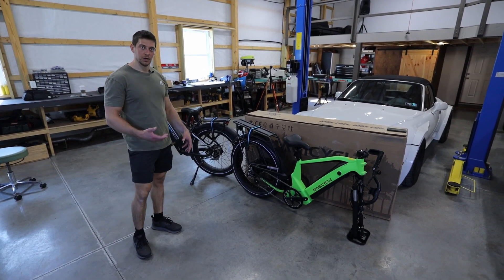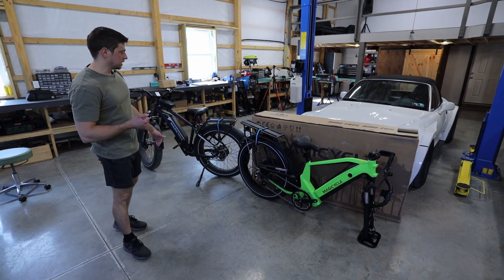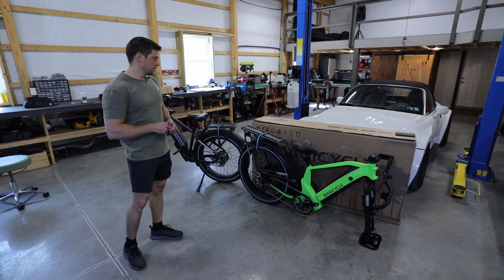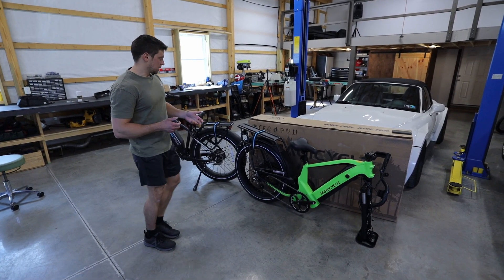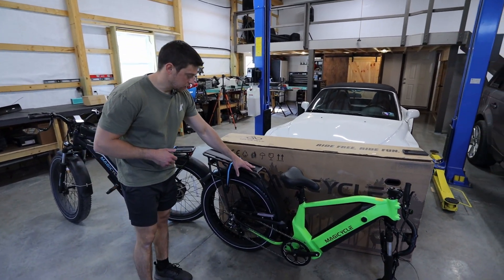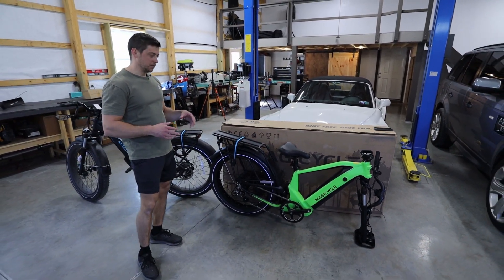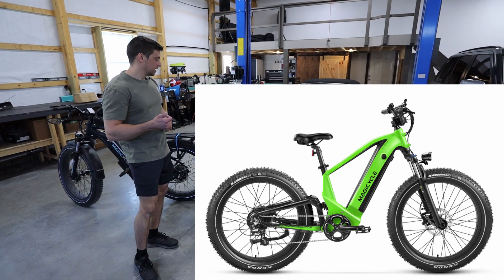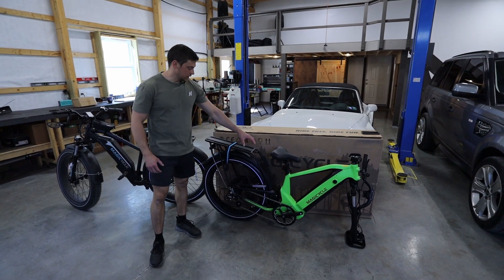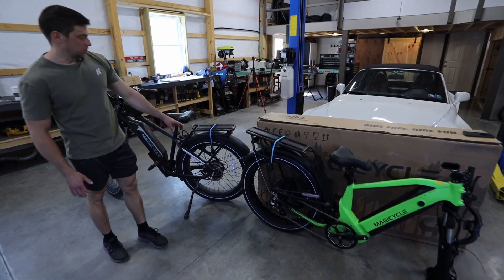The Deer now claims about an 80 mile range, which completely depends on how much you're pedaling and whether you're using pedal assist or just the twist throttle. In my experience, I do think I get at least 40 miles on the Cruiser — I think they're pretty accurate with what they claim. The other big difference is I got the touring version, which comes with a rack and fenders on the wheels. That's really nice to have if you're going on any type of long trip — you can attach a compartment to the rack, which is a lot larger than the one that came on the Cruiser.